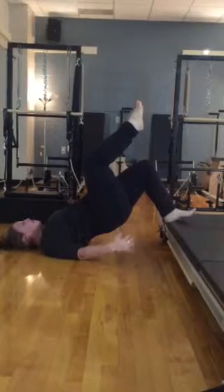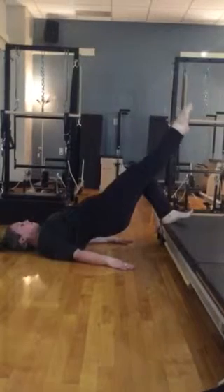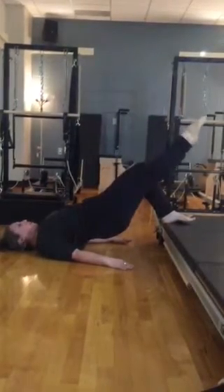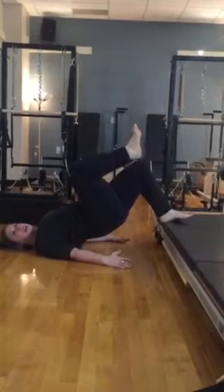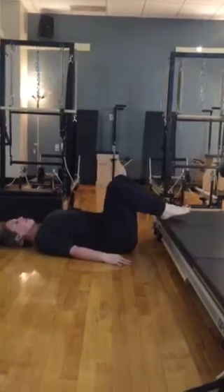We're going to hold it now and keep that glute engaged. We're going to send the leg out, and then inhale, bend and reach and bend again — 10, 15 to 20 of these, and then take it down.